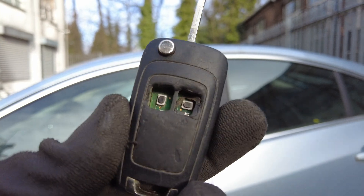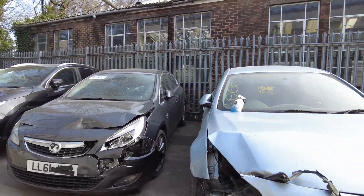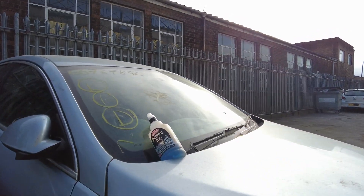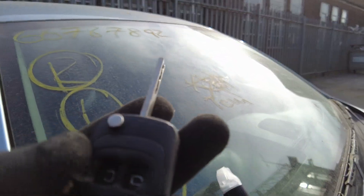I have this key but I need some tool to press the button. This car is a little bit damaged, so I need to find a special tool to open the door.